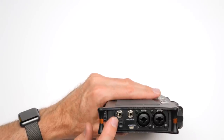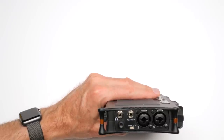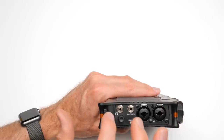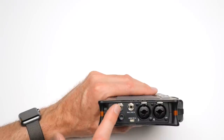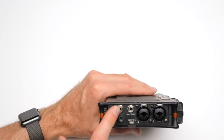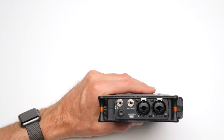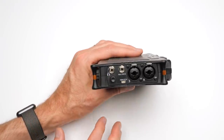The headphone output on the MixPre series is actually quite impressive. I was a little disappointed at first to see it's a 3.5mm output — a little less robust than quarter-inch — but that's another design trade-off to keep the device smaller. The great thing is it sounds fantastic. It is the best-sounding headphone amplifier on a field recorder I've heard in the sub-$1,000 price range — very clean, helping you quickly and easily identify any potential recording issues.